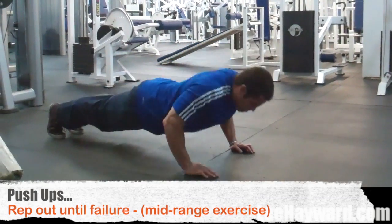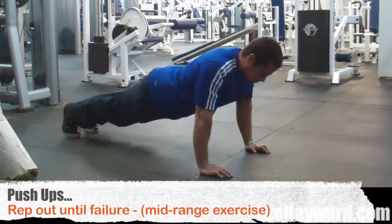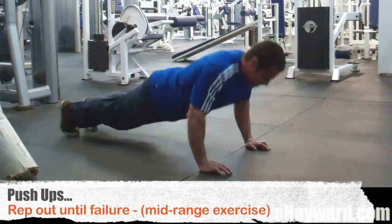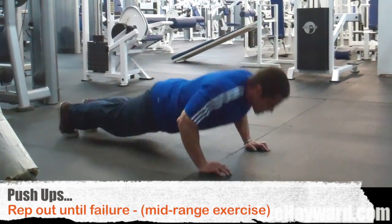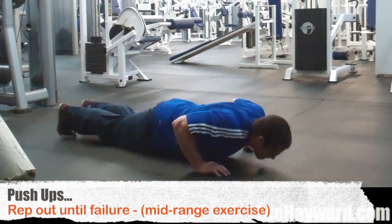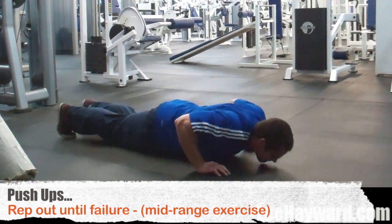Now we're going to move on to push-ups. This is a great overall chest exercise and it allows for high reps so you can really pump up your chest. Basically just rep out to failure. It's a really good finishing move and a good way to burn out your chest at the end of this circuit.